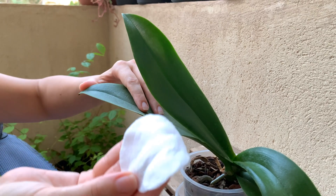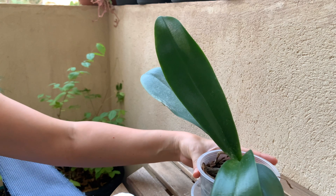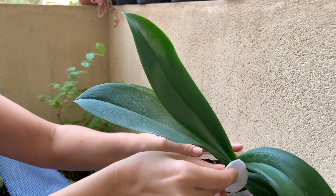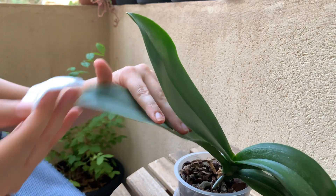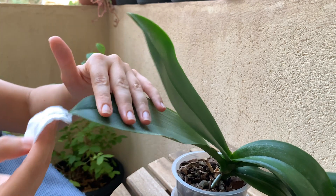Start with young leaves and work your way down to the older leaves, including the stem itself. I suspect that this particular plant has spider mites, so I will give it a good wipe and will show you any evidence for spider mites presence I may find.